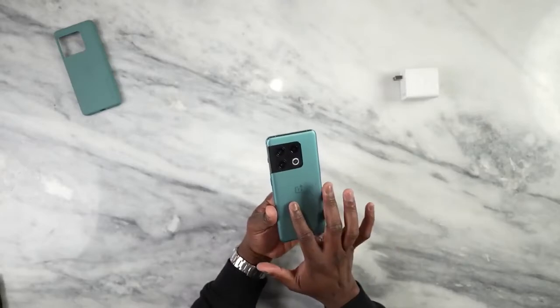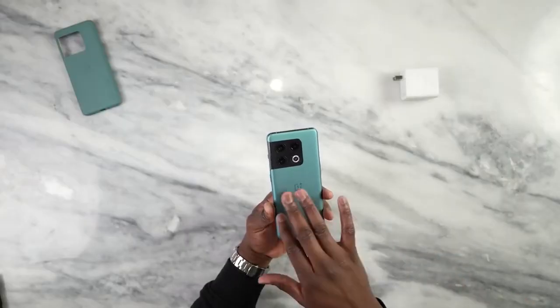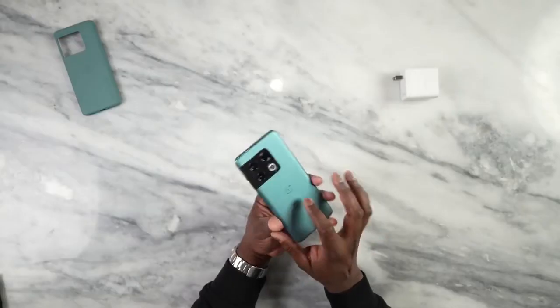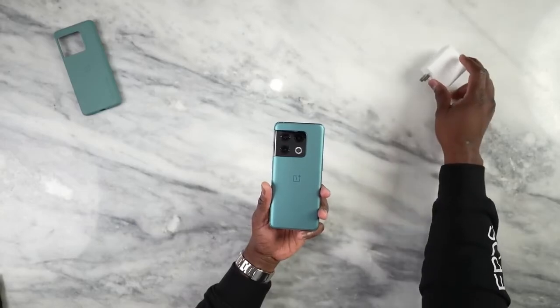As I mentioned, two different colors. This is powered by the Snapdragon 8 Gen 1. We also have 8 gigs of RAM, can go up to 16. We also have 120 gigabytes of storage and we can increase that as well. There's a 5,000 milliamp battery built in, which supports an 80 watt charger — this is a super VOOC charger. So this is taking a lot from what Oppo is doing because now this is part of Oppo as a company.